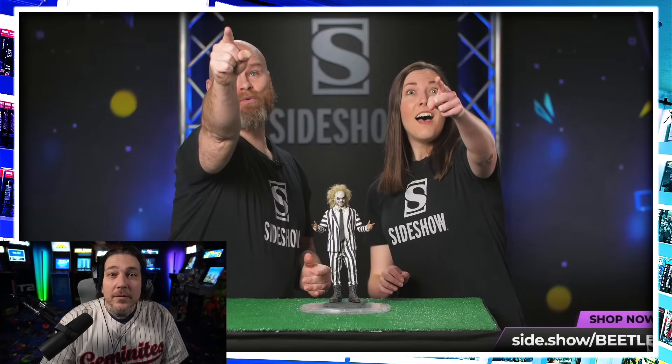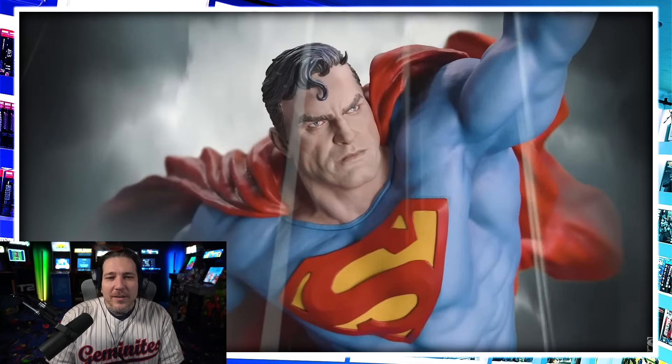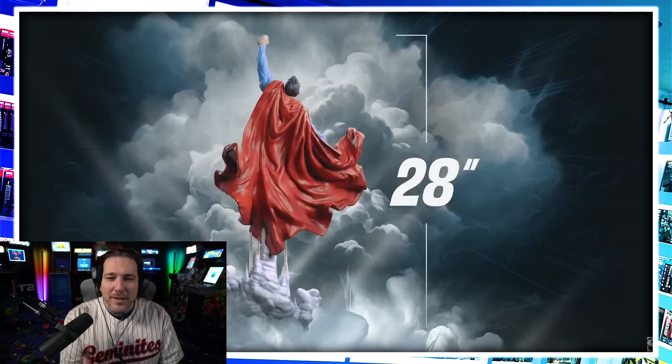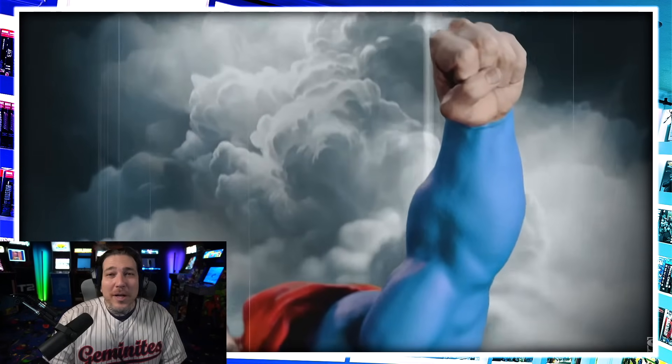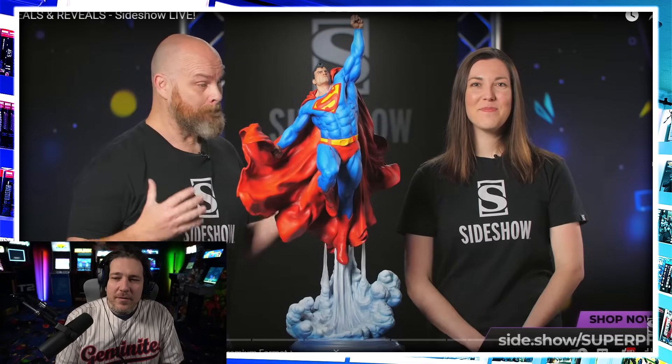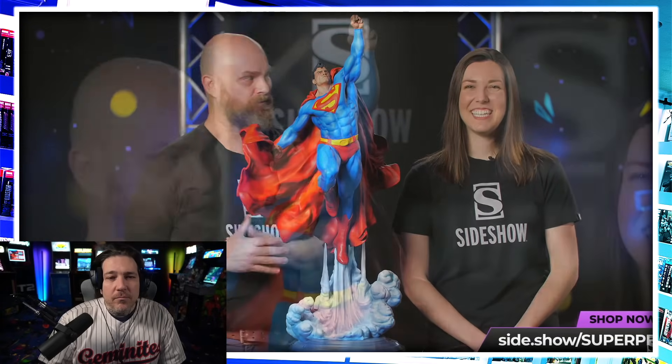All right, so this is from the Sideshow Live on February 12th. They're talking about Beetlejuice here and then they're going to get into the new Superman PF. You have a silver sub base, clouds on the base as well — 34 inches tall. These quarter scale pieces are not fitting in Bestas anymore. Look at the scale of this piece, and look how high he is off the base.